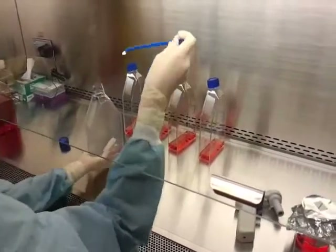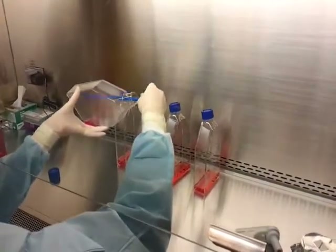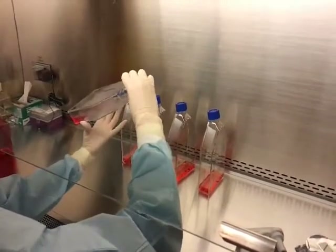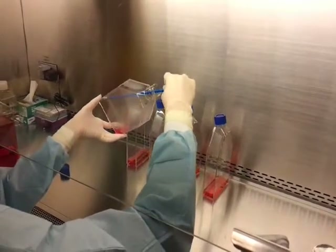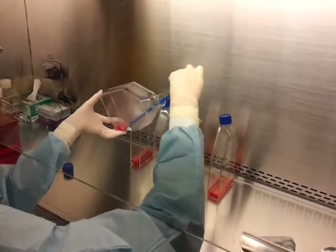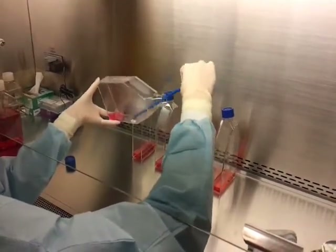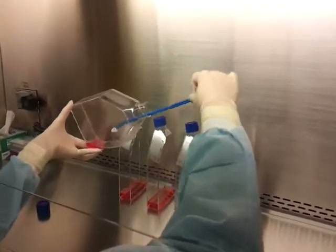Using a cell scraper, gently scrape the cells from the bottom of the flask using a side-to-side motion, working from the bottom up to the top. When you begin scraping at the bottom of the flask, make sure to tilt the flask so that the media does not interfere with scraping. To avoid contamination during scraping, do not move back down the flask once you have gone up.